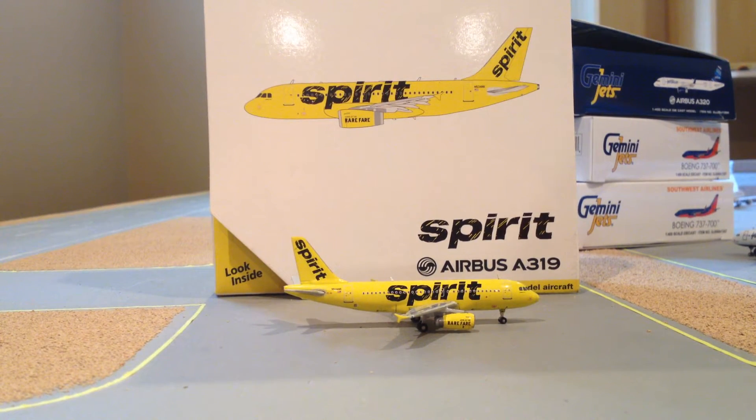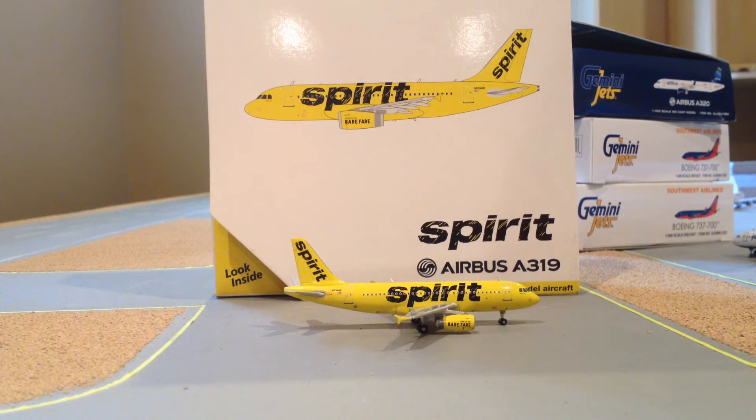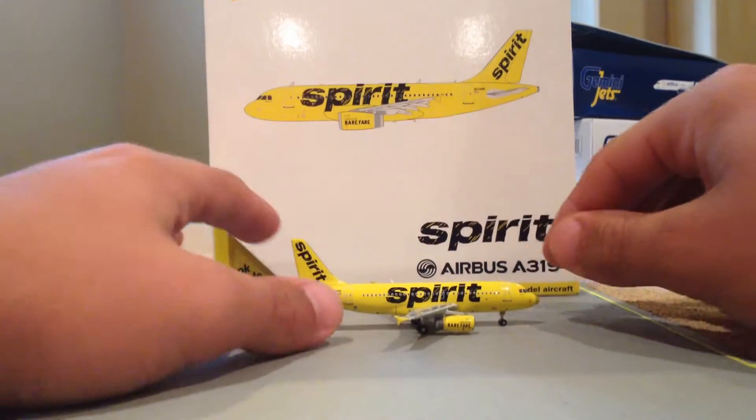Hello guys, it's GemiJ951 here with another model review, this time of the Spirit Airbus A319 by GeminiJets. This is in the — I believe it's called the Barefair livery, just the yellow livery. Some people like to call it the Banana Plane.